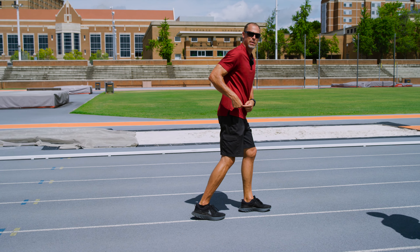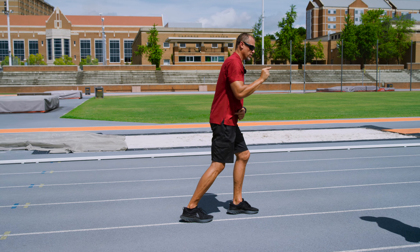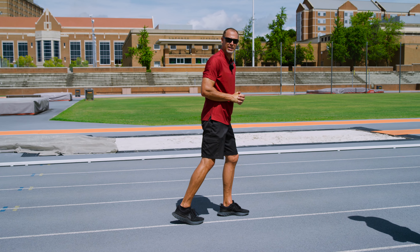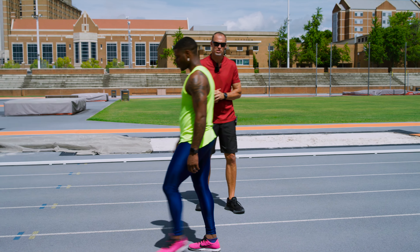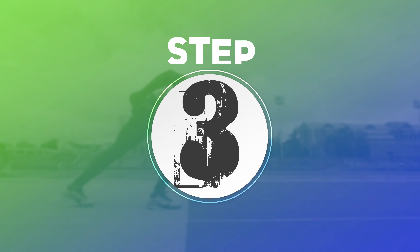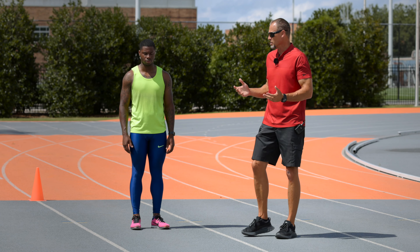As Moose takes off, continues the push, and that foot comes through, where that foot lands in relation to the hip is going to determine where my power goes. I don't want my power going through the roof — I want it going to where I'm ultimately trying to get to, which is down the track. That's a really important thing in terms of posture and positions.